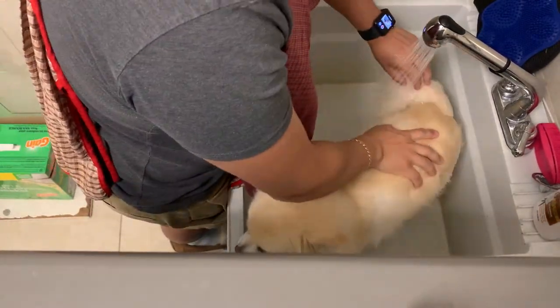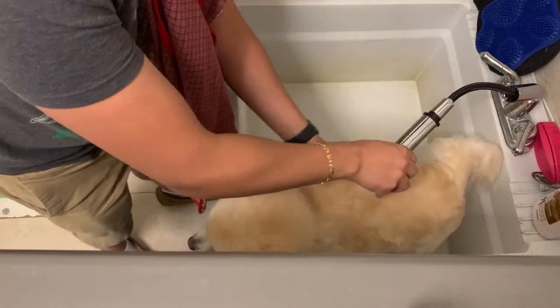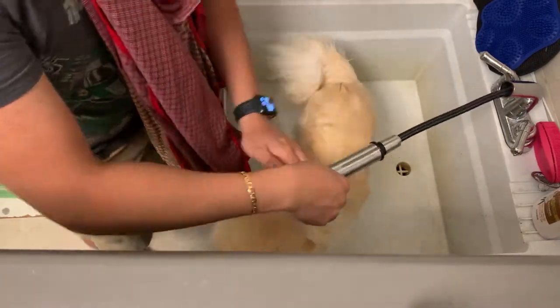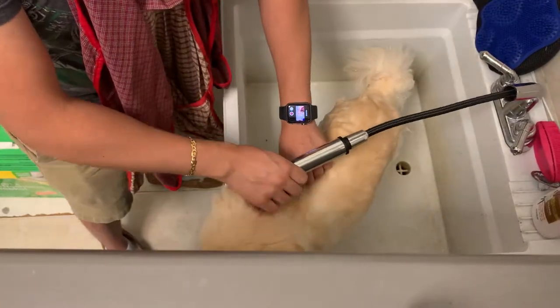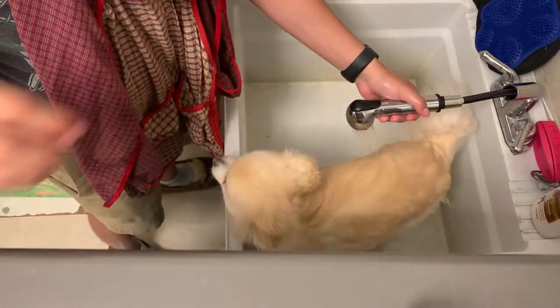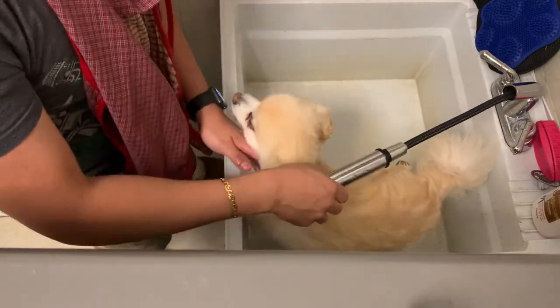A little backstory on Benji — that's his name. He's a Pomeranian born in August 2012, and we got him in October 2012, the same year. Benji's been in our family for eight years now and it's a blessing. I don't consider him a pet; he's more than that — he's family.